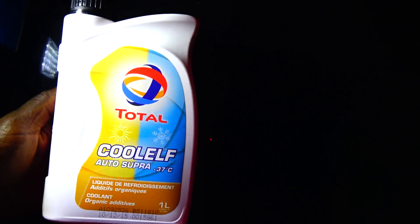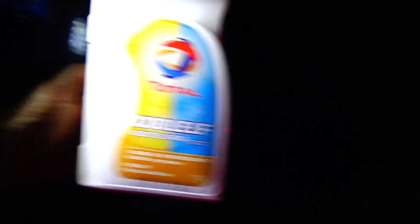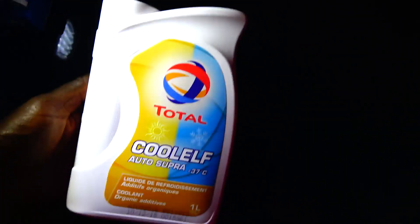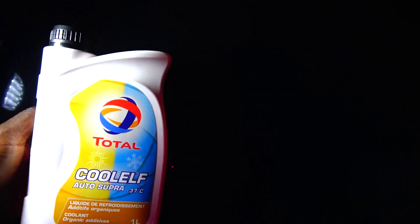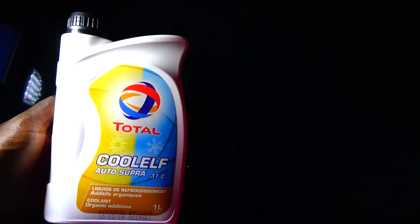This one is 590 a liter while the Total is 1,900. For a Peugeot car, depending on the size of the cooling system, it may take about 8 liters — between 7 to 8 liters to fill it up when you drain everything completely. So if you are buying 8 liters of the Total, you are looking at around 15,200.